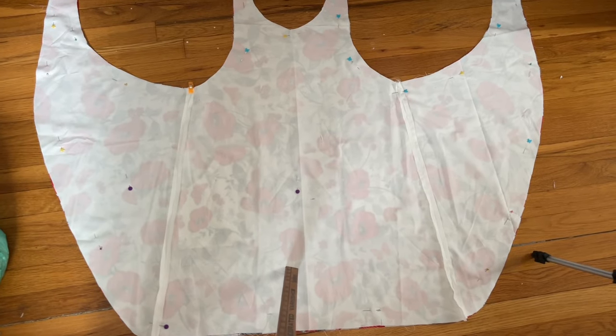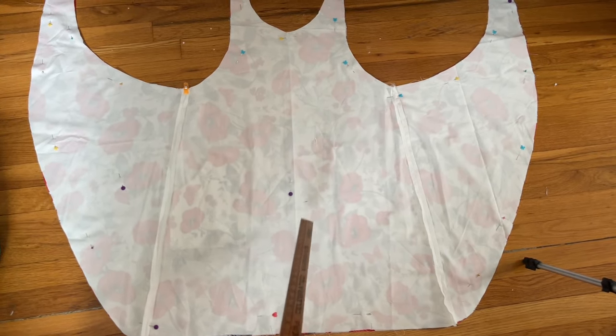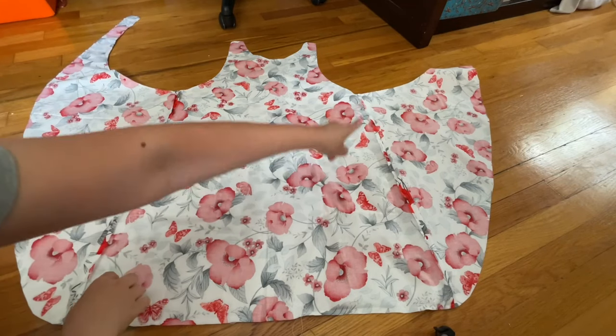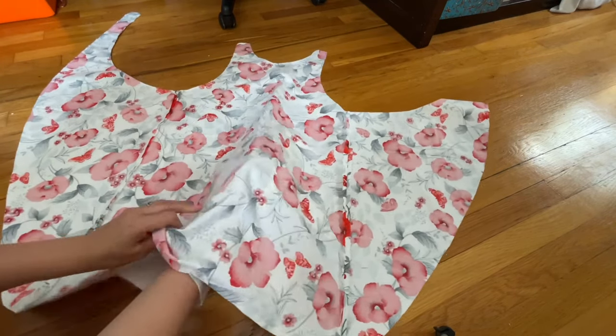When I placed the two sides together — right side to right side — I forgot to record it, but it's already pinned down. You don't miss anything. I sewed all around like I told you. Now I'm going to go ahead and turn this whole thing inside out.